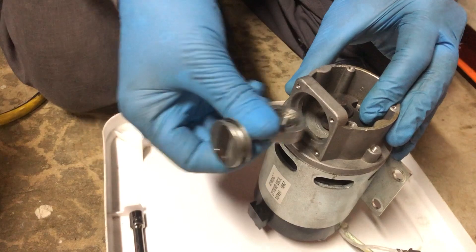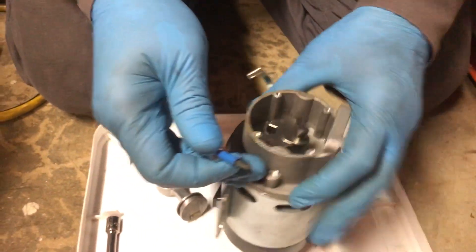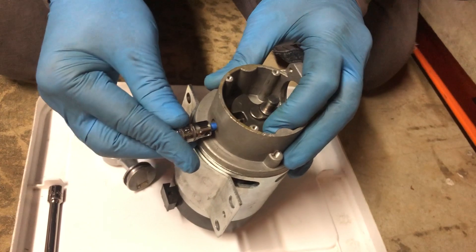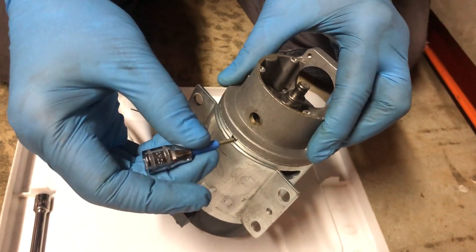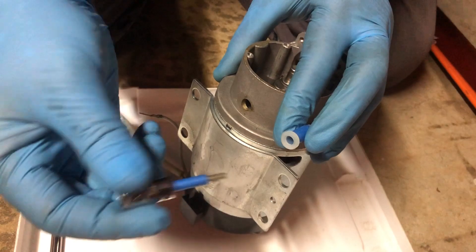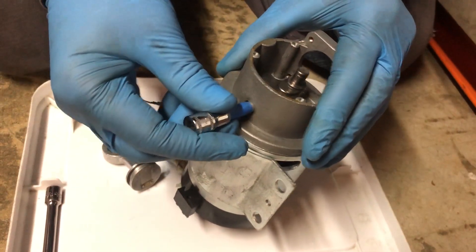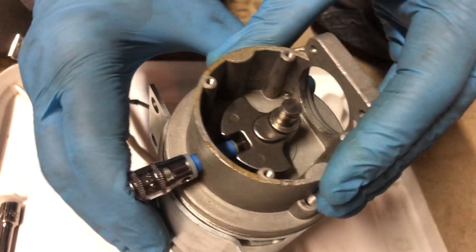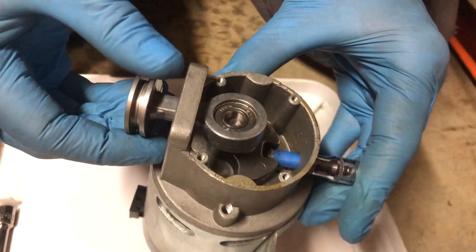The counterweight has to be oriented so it's pointing in the opposite direction from the piston. To do that, I'm going to use a hex socket bit that fits into the set screw. You can wrap a bunch of turns of masking tape around it until the diameter matches the diameter of the hole. I ended up with a sleeve situation here, but either way the socket is now retaining the shaft in the right orientation to press the bearing on.